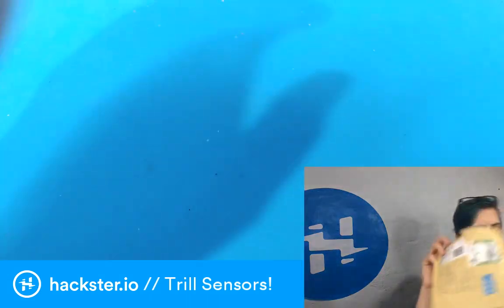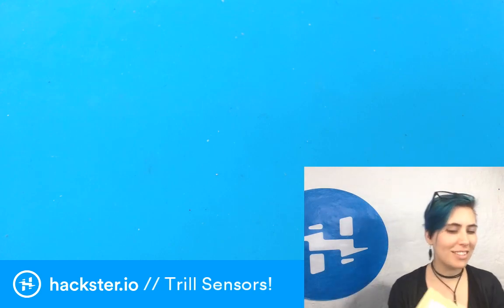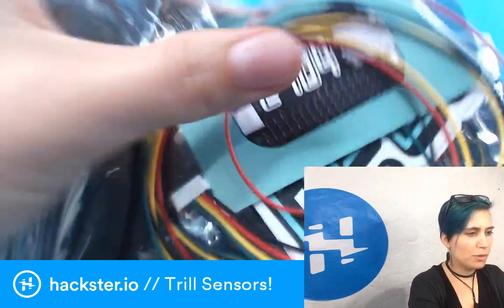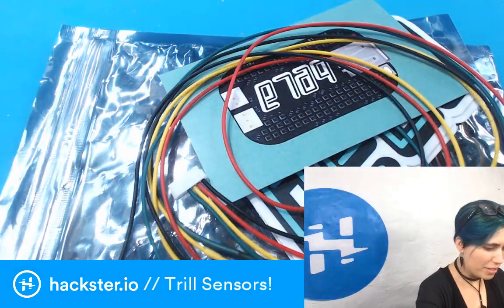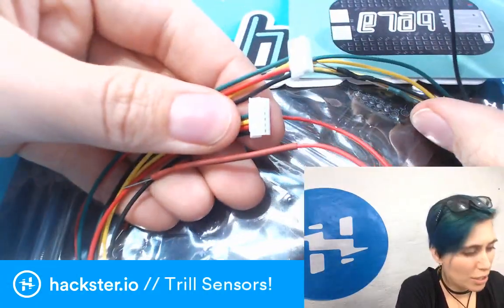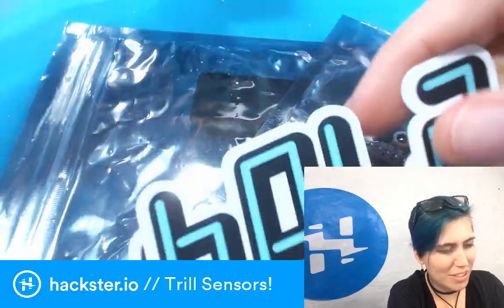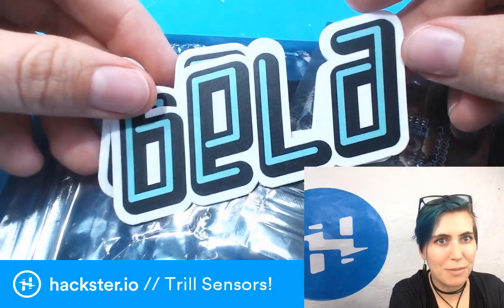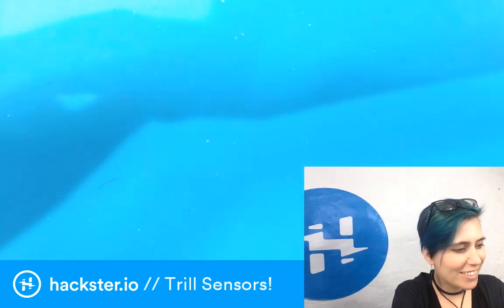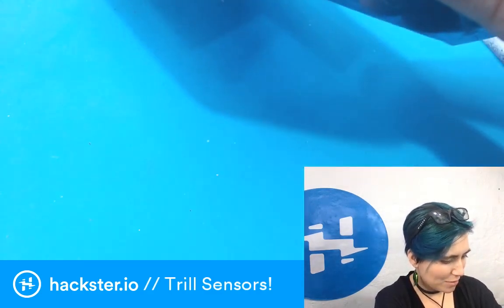I already ripped it open to see what was inside — it's very, very nice. We've got some I-squared-C cables, ready to be plugged into the sensors. There's a sweet little Bela card, a couple of Bela stickers — love these. Such a stylish platform; you can tell that they are artists and creatives at heart.